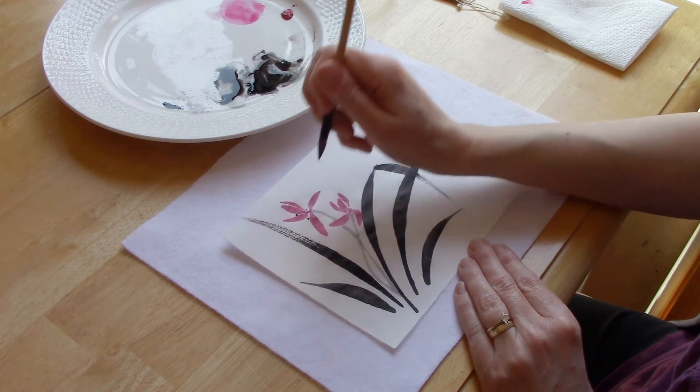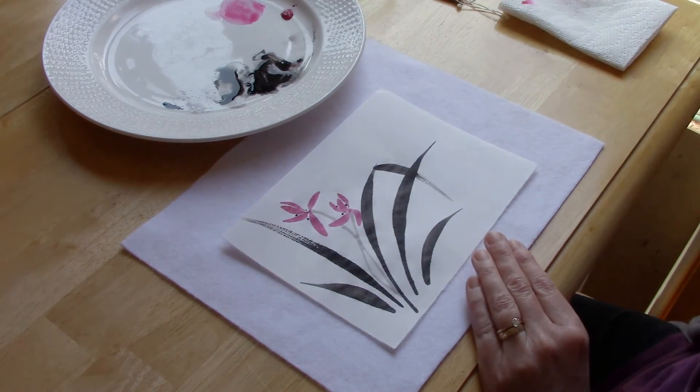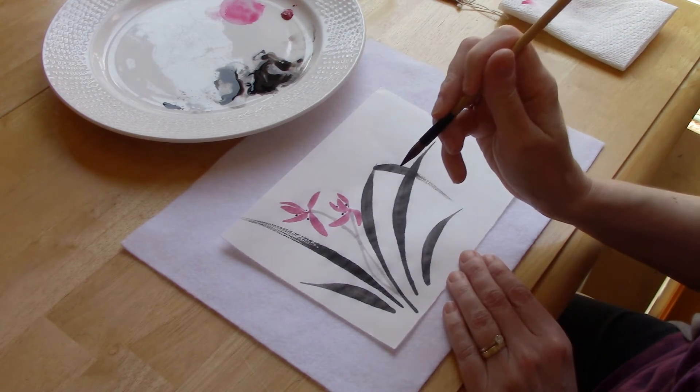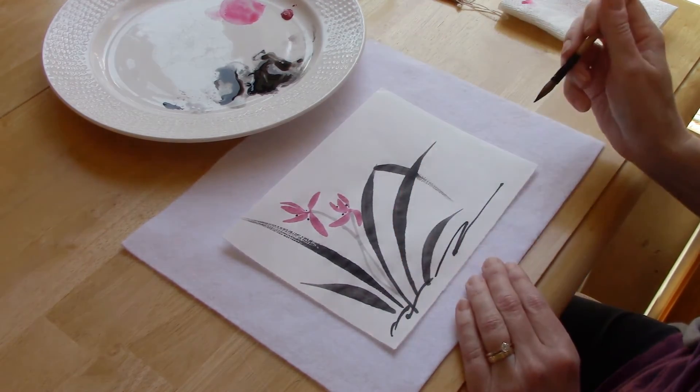Those little dots signify the stamen of my flowers. Then since I have some ink still on my brush, I'm going to add some little zigzaggy lines at the bottom.